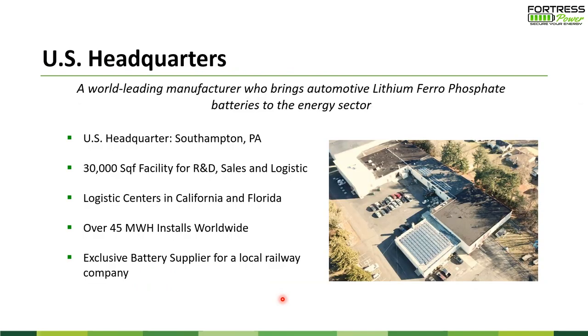We are a Pennsylvania-based company. Our headquarters is in the greater Philadelphia area — Southampton Township. We have a 3,000 square foot facility for R&D, sales, and logistics. We design, verify, and test everything in this facility. We have a logistics center in California and Florida for west coast sales and to cover South American customers. We've installed systems worldwide — roughly 45 megawatts installed. For the PA local railway system we've built a very strong relationship and are basically the primary battery backup system supplier. That's usually the highest concern on safety, and we fulfill those requirements very nicely.